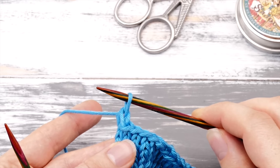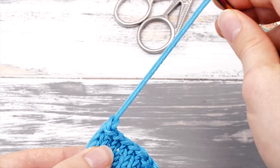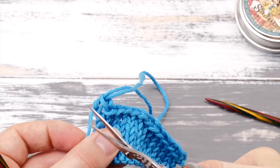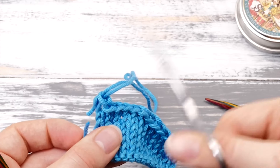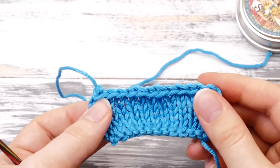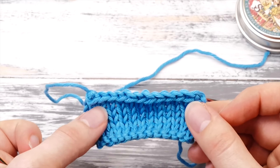Once you've bound off all stitches and there's only one stitch left, you can simply pull that loop out and cut the yarn, then secure the rest with a knot. And that's how to bind off stitches.